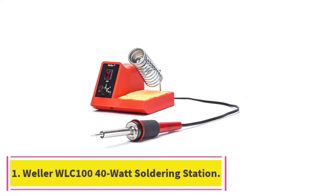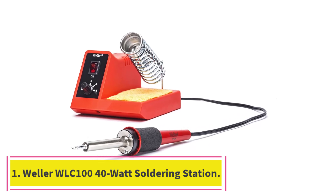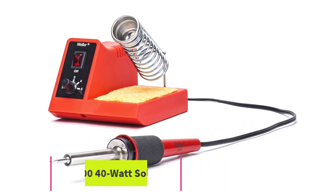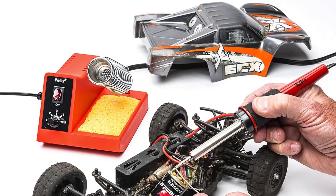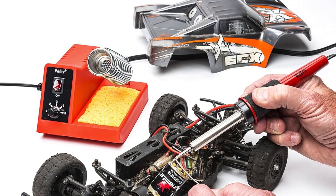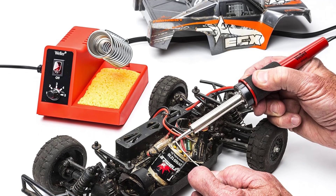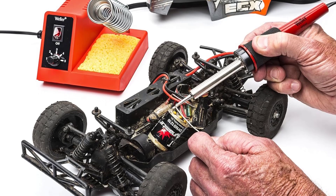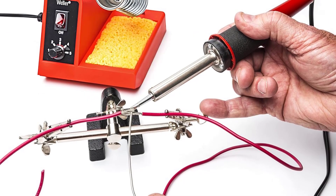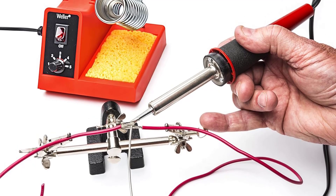Number 1: Weller WLC 140 Watt Soldering Station. If you can manage without a digital readout, this Weller soldering iron kit will cover most, if not all, of your soldering needs, and it's budget-friendly to boot. We've used the Weller WLC 100 for about 3 years, mostly for soldering stained glass, and it's always performed well.